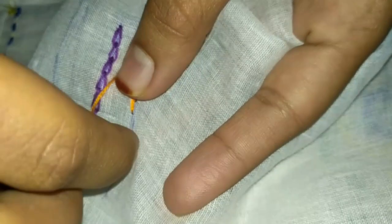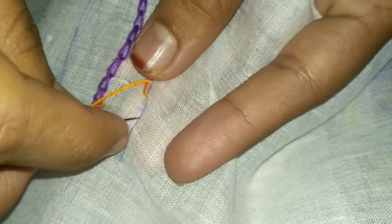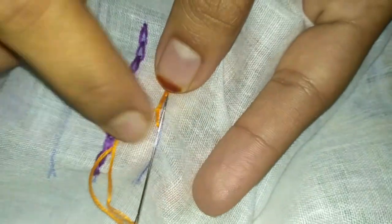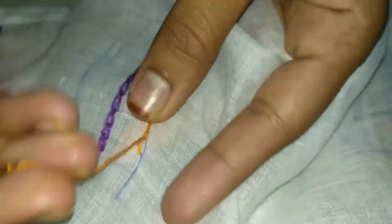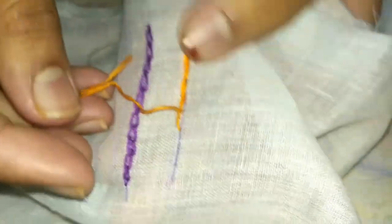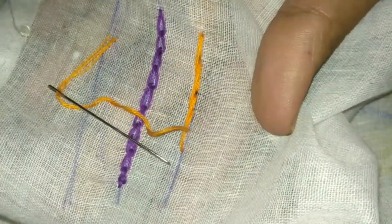You have to take the needle back like this. In reverse, it will come back as a stitch here. By using this you can outline flowers, stems, and you can do many designs using this stitch.